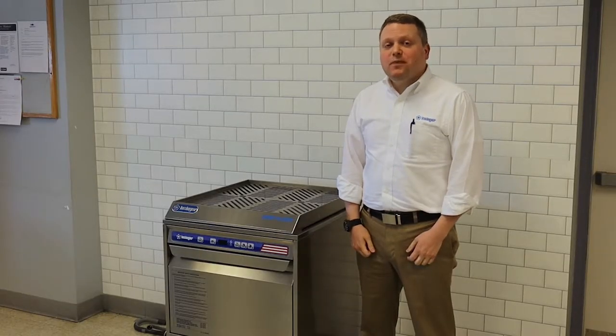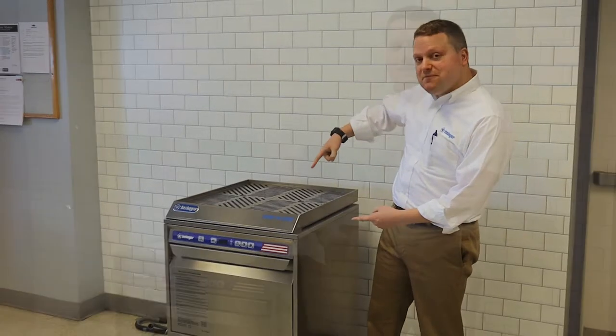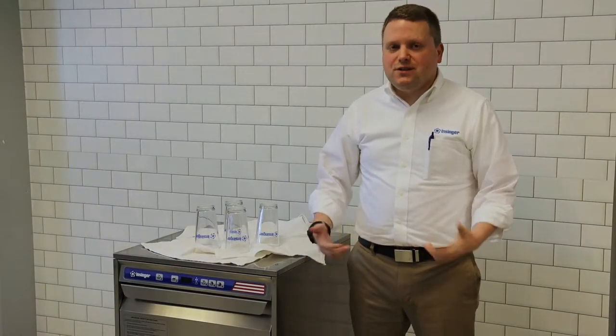Hi, I'm Ari Kanner, and today I want to talk to you about our new product, the Driven Dry. While visiting our customers, we noticed a really interesting problem.